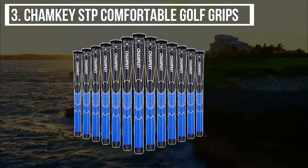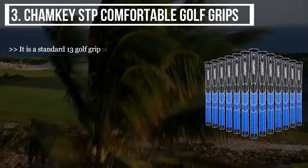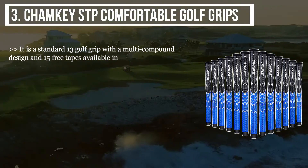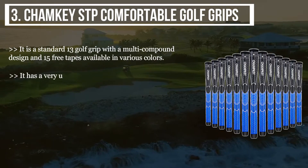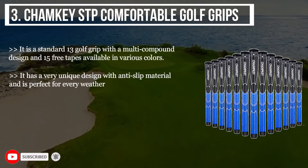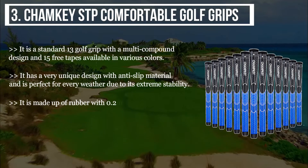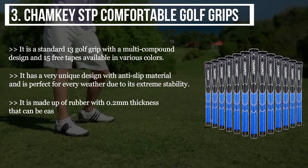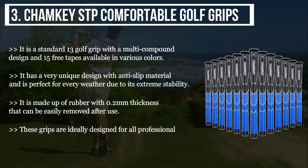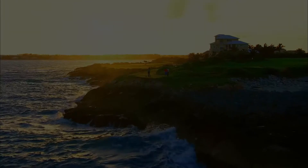The third product is the Chamkey STP Comfortable Golf Grips. It is a standard 13-grip set with a multi-compound design and 15 free tapes, available in various colors. It has a very unique design with anti-slip material and is perfect for every weather due to its extreme stability. It is made up of rubber with 0.2 millimeters thickness and can be easily removed after use. These grips are ideally designed for all professional golfers.